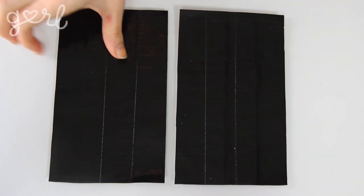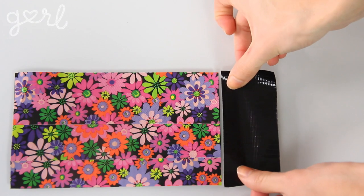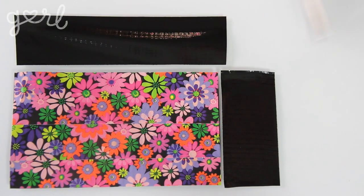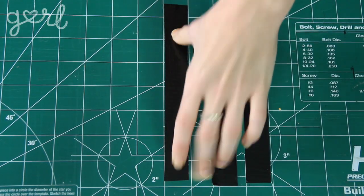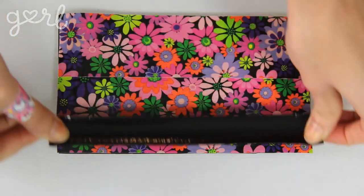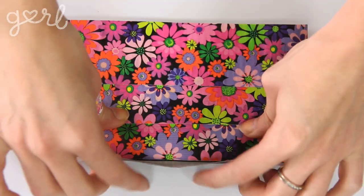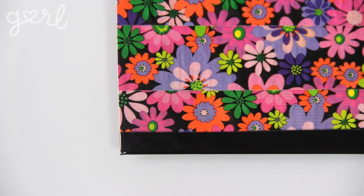Step two. The next step is to transform your panels into pockets for your clutch. Take two panels and place them on top of one another with the same color facing inwards. Roll out a new piece of duct tape four inches long and another seven inches long to match the length and width of your panel. You'll divide these new strips right down the middle into two identical skinny strips. Take one of your skinny seven-inch strips and place half of it onto the bottom edge of your panel. Then flip your panel over in order to press down the other half of the strip, locking everything in place. Cut off any excess tape from the corners.